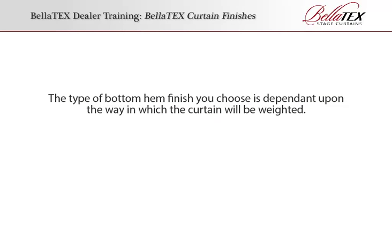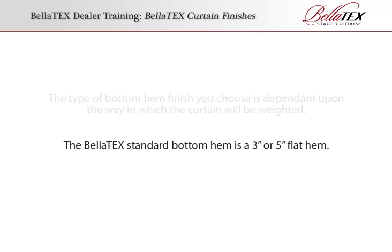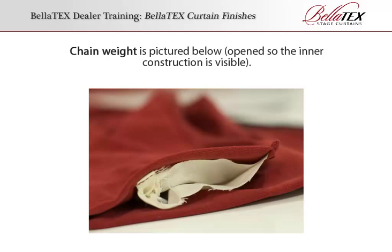Bottom Hem. The type of bottom hem finish you choose is dependent upon the way in which the curtain will be weighted. The Bellatex standard bottom hem is a 3-inch or 5-inch flat hem. The 6-inch hem with chain weight option is very popular. Chain weight is encased in a muslin pocket hung 1 inch above the bottom of the curtain to prevent excessive wear. Pipe pockets are lined with heavyweight muslin. Chain weight is pictured below, opened so the inner construction is visible.